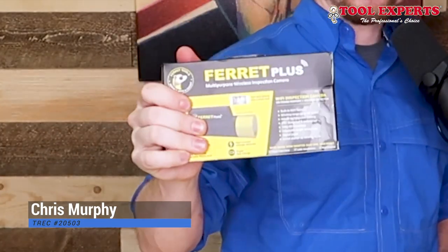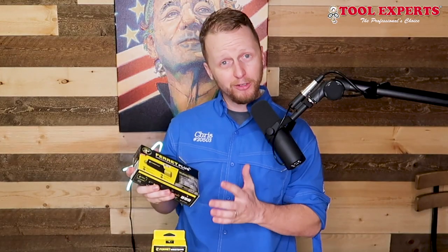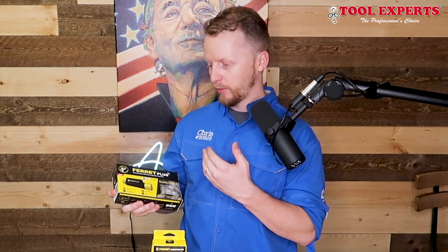Welcome back to the Home Inspection YouTube channel. Today I have a good video. We are going to be reviewing the ferret camera. The ferret camera was sent to us from toolexperts.com. They want us to check it out, do a video on it, and after a quick box opening, we're going to shoot out in the field and see how it works.